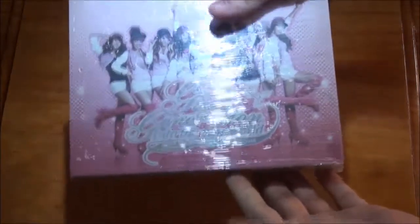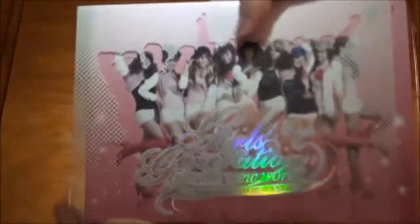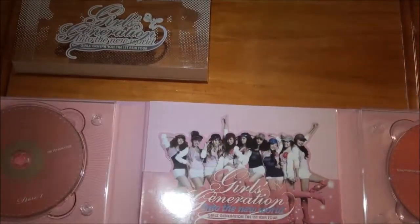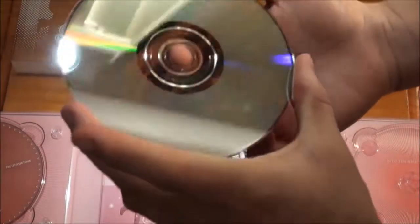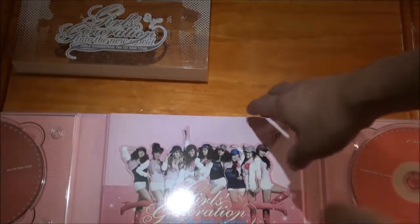On to the next one, which is the First Asia Tour. This is First Asia Tour - the slip cover comes off. You got disc one, the photobook, and disc two. Let's check the discs - very minor scratches, some thumbprints. And this one has some very minor scratches and a little dust. Overall the discs are quite good. Let's get to the photobook.